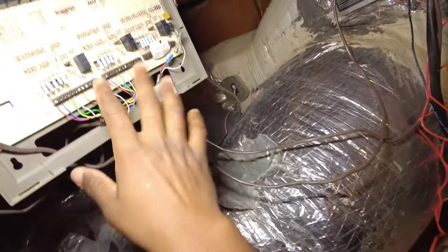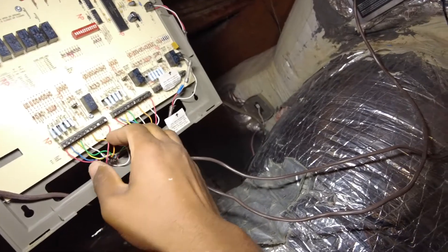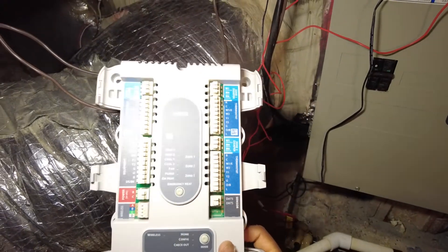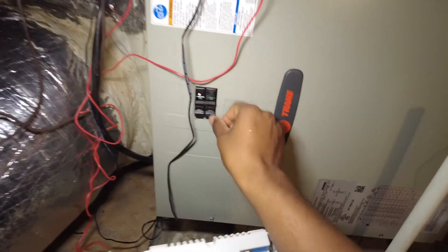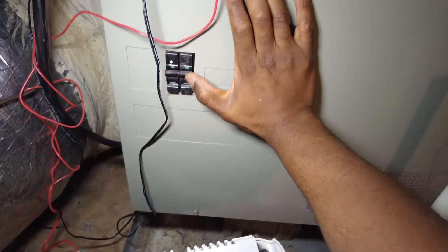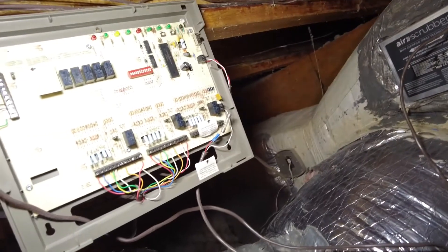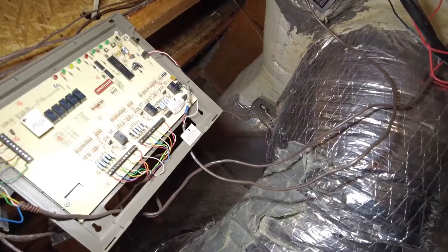It's pretty straightforward — it's just a two-zone system. I'm going to replace it using this Honeywell HZ322. Shouldn't be too bad. System's off, so first and foremost let me go ahead and unmount the old board.